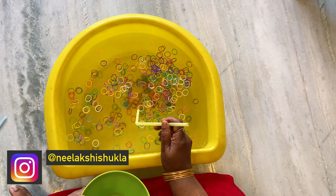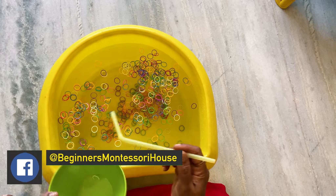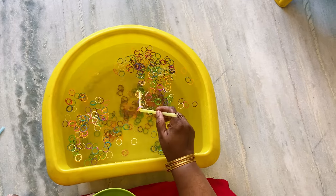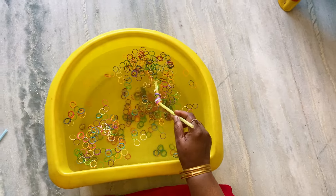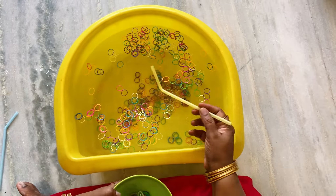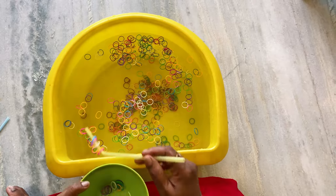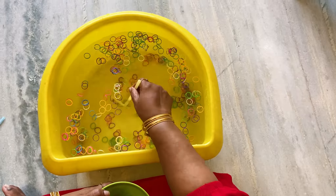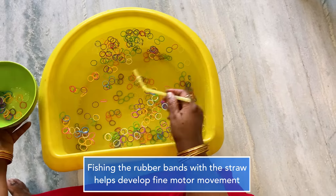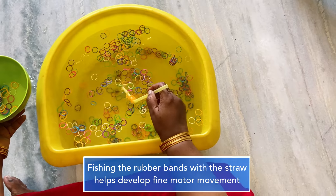For the second activity, we're going to work on motor movements. We'll throw all the rubber bands into the water and try to pick them up with a straw. We need some rubber bands — some are going to float, some are going to sink — and we need a bowl and a straw.